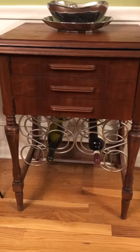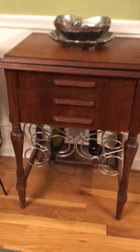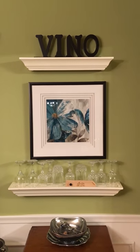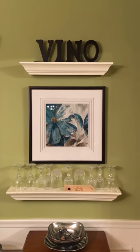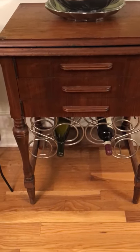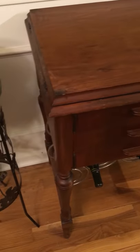Here we have an old sewing table that we've turned into a mini bar. We're actually in my dining room, so I just put a little shelf up there with the word 'vino' and some little wine glasses. It's a soft bar — we're not heavy drinkers, but we do like wine occasionally and an occasional margarita. Let's get back to the sewing table.